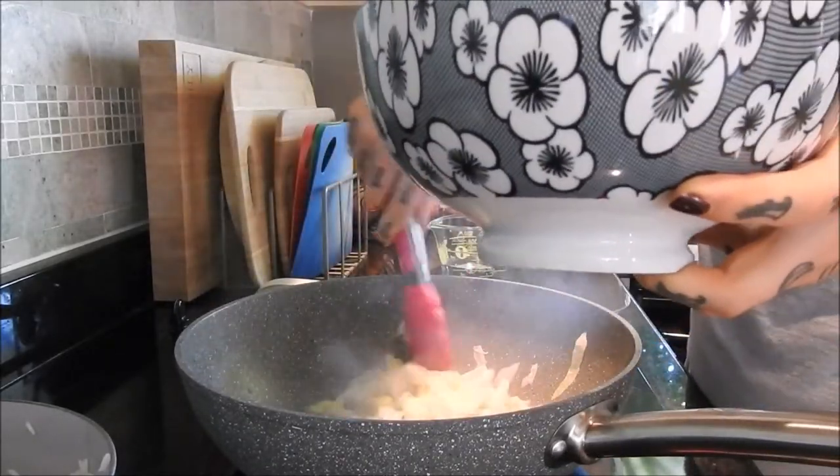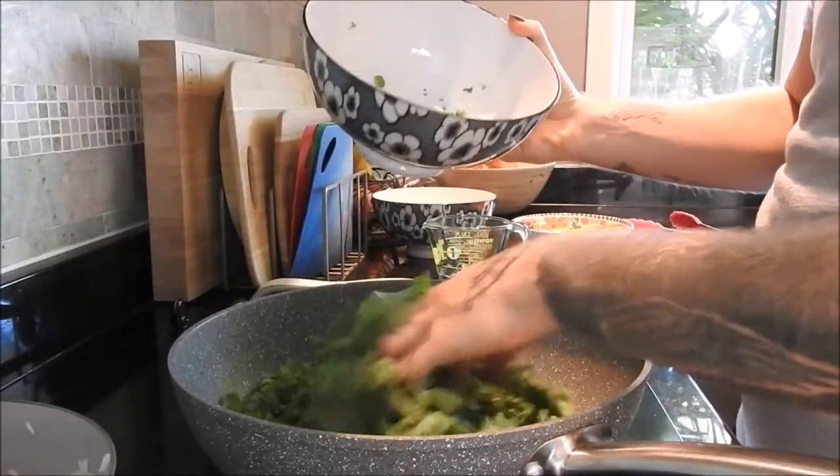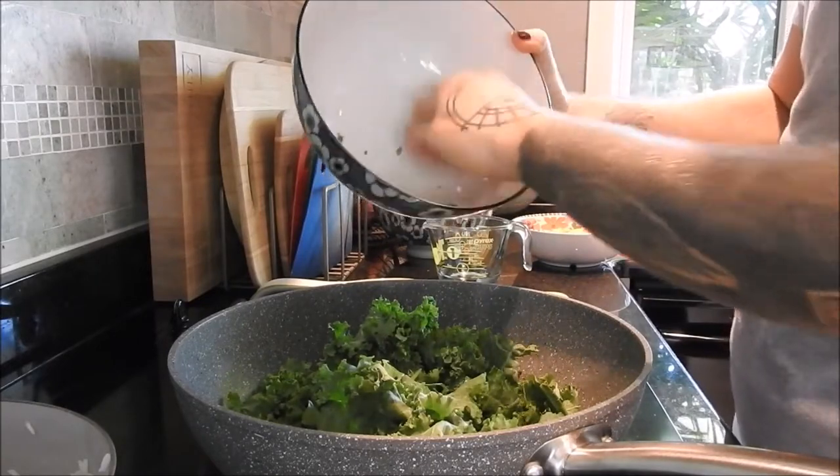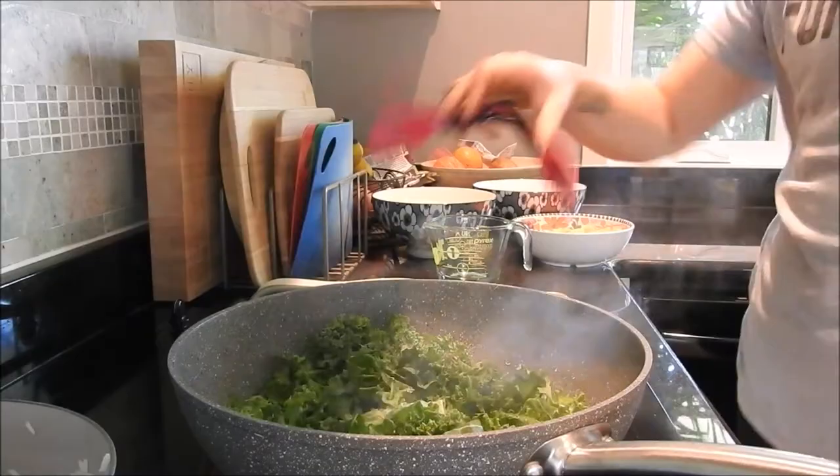Around the time I started cutting up the tofu, I also started the rice. It's cooked and now just cooling down while I prep everything else.